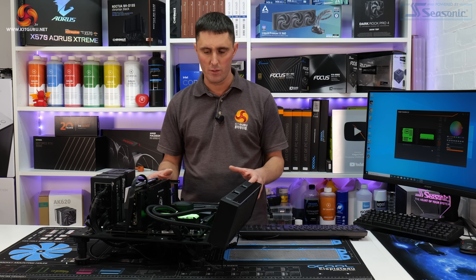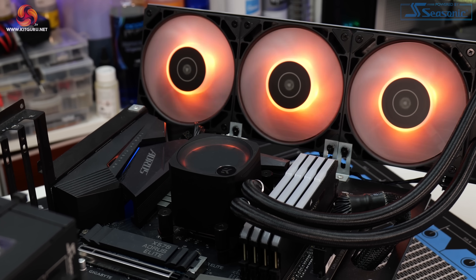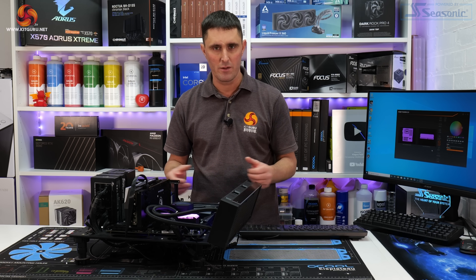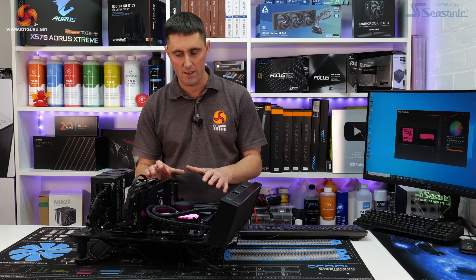The final step is to decide where you want to install the radiator in your case. The installation process overall is very quick and very simple, with easy-to-follow manuals — really easy even for novice users. It's slightly quicker installing on a test bench than in a case because you have better access, but either way I'd say even for a novice user the maximum time to install this is probably about 20 minutes.